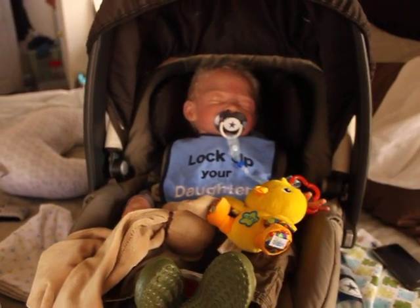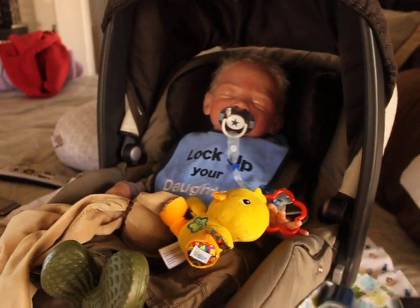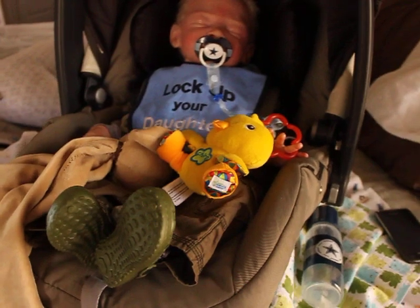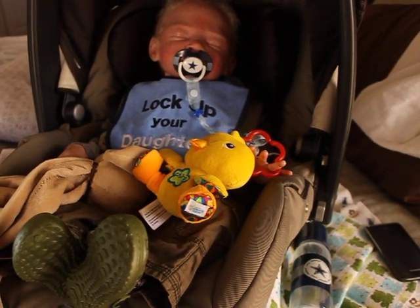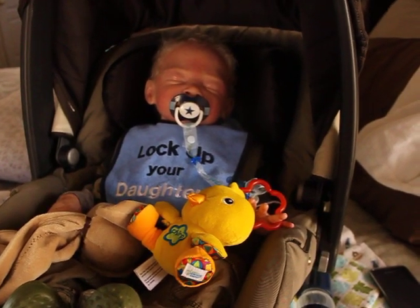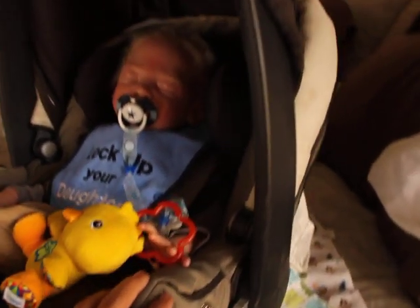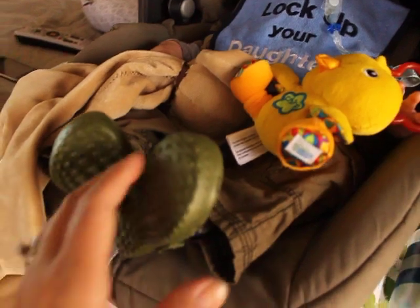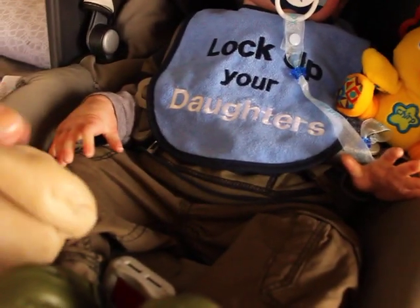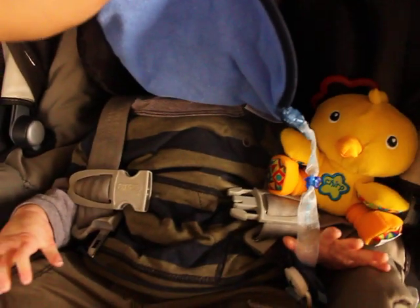Hi everybody, good afternoon. I put Aiden in the car seat and he looks really cute in it. I have to loosen the straps — my husband knows how to do it, so I'll wait until he gets home. It has this built-in headrest right here, which is really awesome for his head, and there's the sun shade. He's wearing his little crocs and his outfit that his Auntie Dana sent him with, and he has his lovey and his cowboy pacifier from Auntie Sharla.